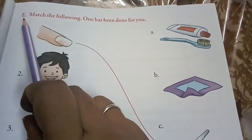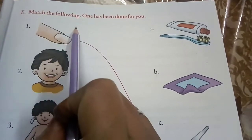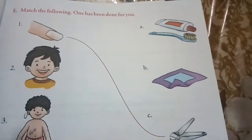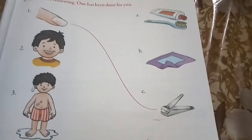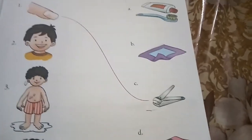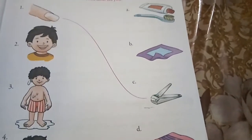Today we will do exercise E: Match the Following. One has been done for you. Now children, look at the pictures and do this exercise.